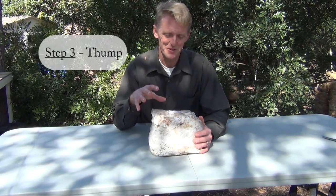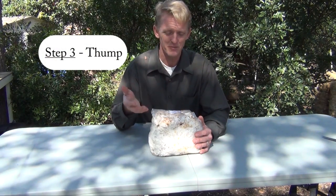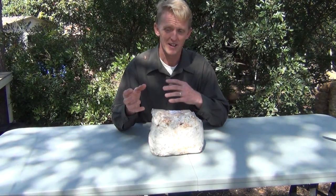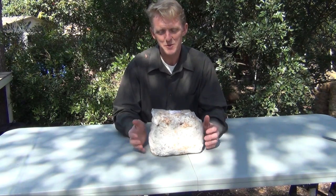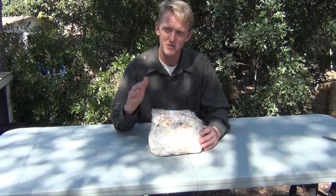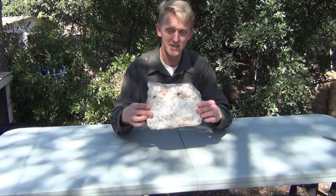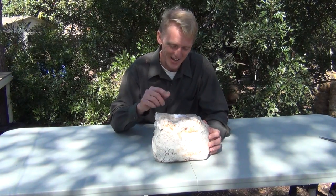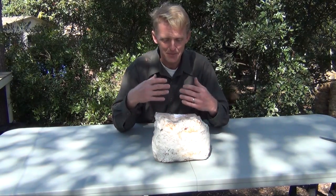Step three is what they call in the mushroom growing industry 'thumping.' Most things we do to a kit to get it to produce are mimicking something in nature — like putting it in the refrigerator to mimic a cold spell. With thumping, no one has been able to figure out why it initiates growth in shiitake, but for some reason it does. Simply lift the kit about three to six inches, keep it level, and drop it. That little shock through all the mycelium is one of the factors growers have found that makes it grow rapidly.